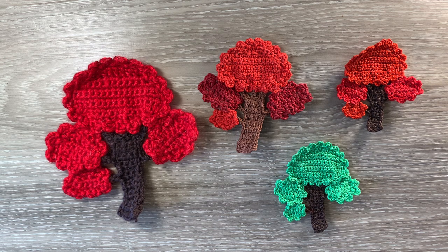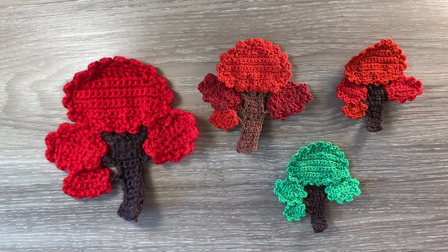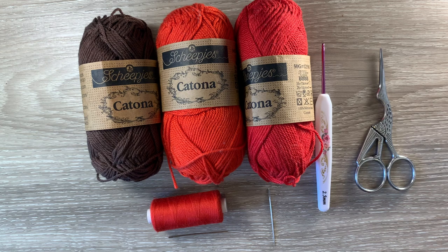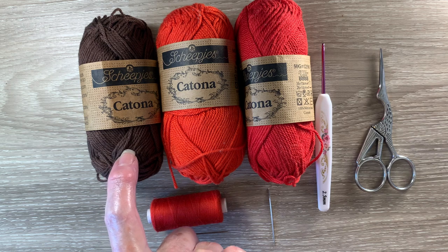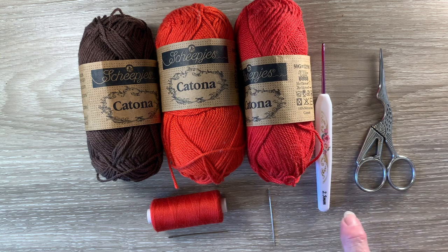I'll be using Katona cotton so the size will be a bit smaller than this large one. I'll tell you the size at the end of the video. I'll be making a red tree and there are 2 reds that are very close in colour. If I was making a green tree I'd just use 1 green because I don't have 2 close together. I'm using Katona cotton. I've got 162 black coffee, 390 poppy rose and 115 hot red. I'll be using a 2.5 millimetre crochet hook. I've got scissors, a darning needle to weave in the ends and sewing thread and a needle to stitch it together.